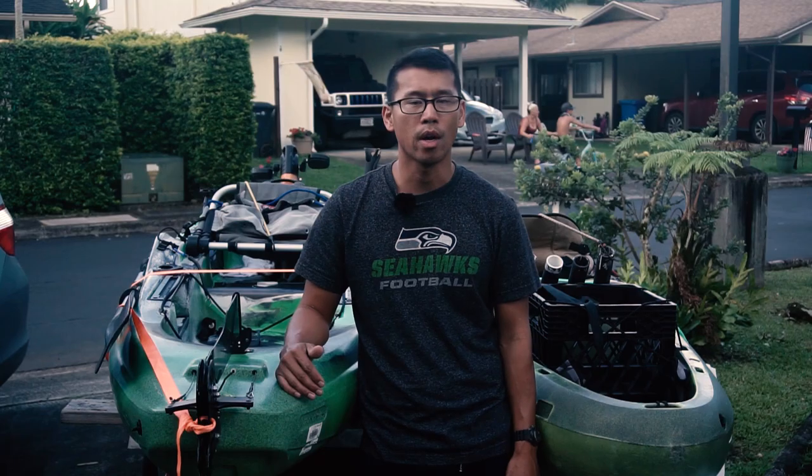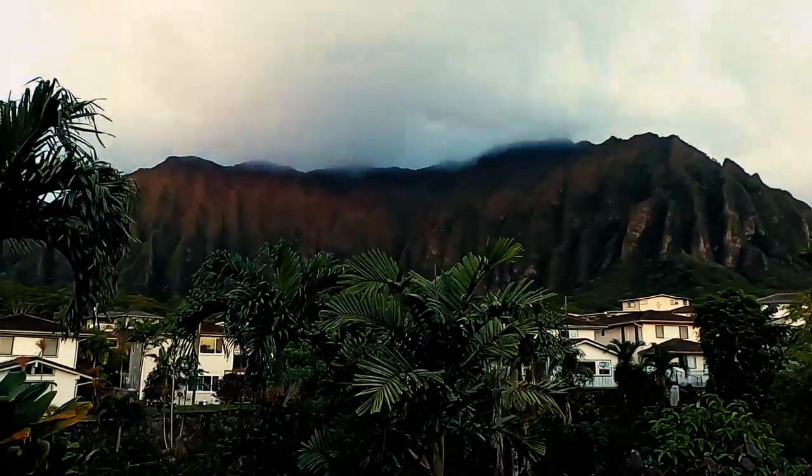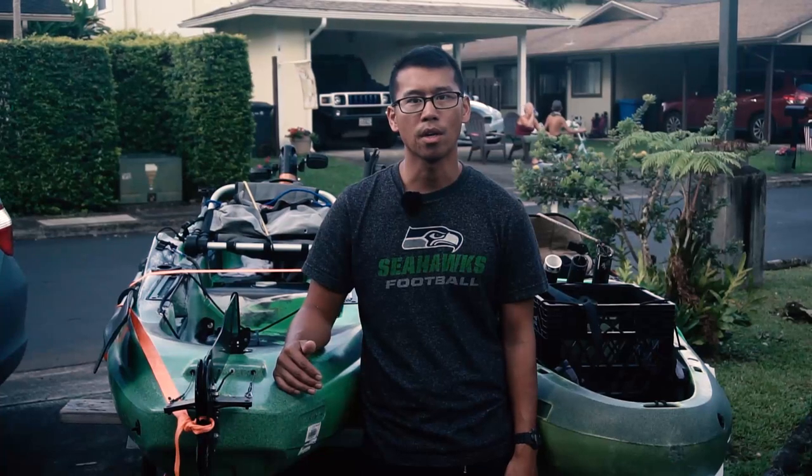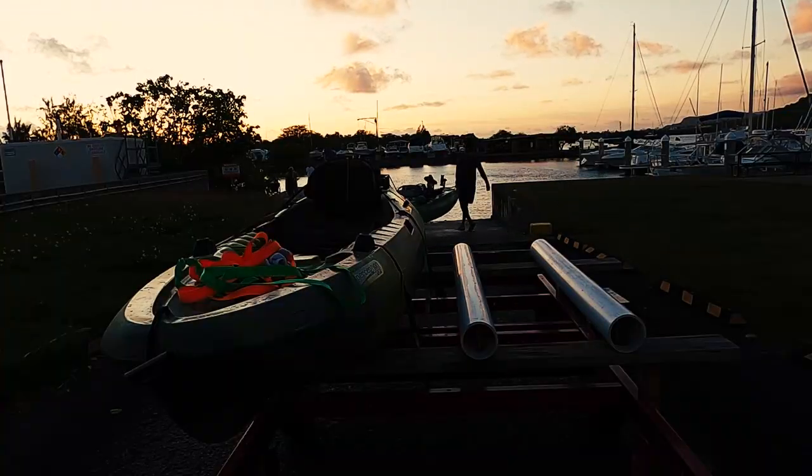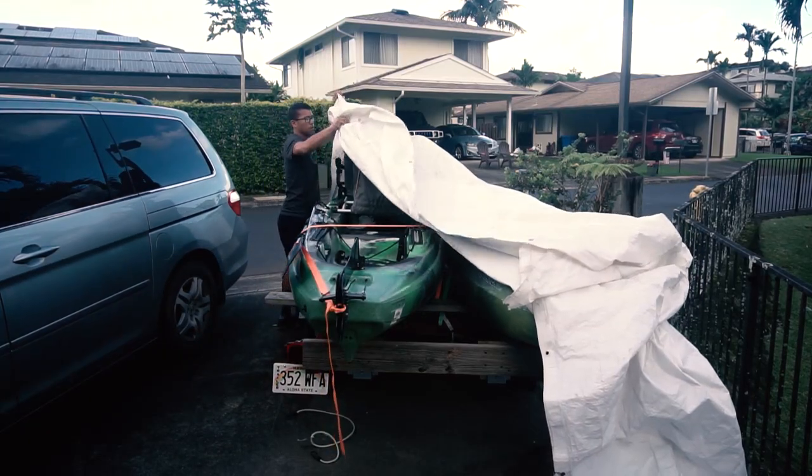The weather hasn't been great lately, nor have the sea conditions. It's not raining today but it's still very windy here on the windward side. I'm not sure when I'll get out and fish again with COVID-19 going on — all the marinas that I launch from are closed. It's all good though; this downtime allows me to make some modifications on my kayak.